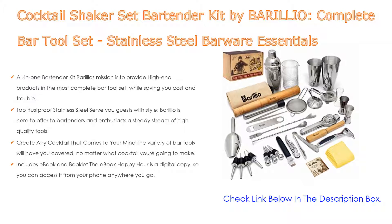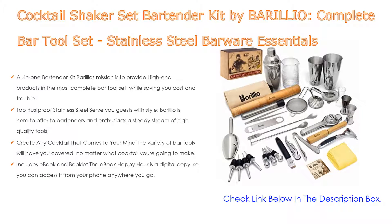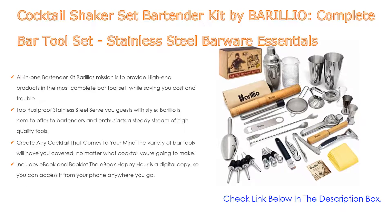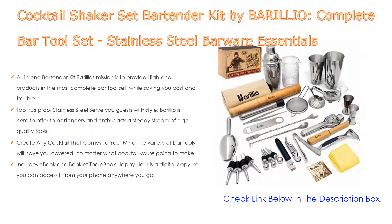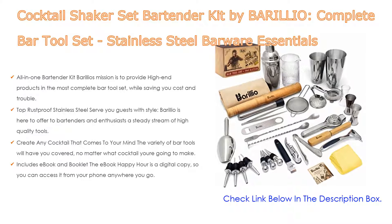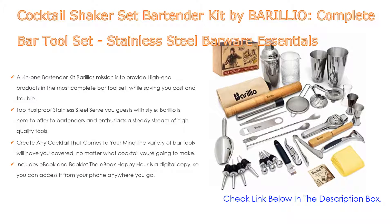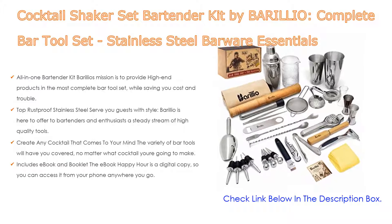Top rust-proof stainless steel: Barilio is here to offer bartenders and enthusiasts a steady stream of high-quality tools. Barilio Bar Essentials are designed to be practical and elegant, yet durable enough for daily use. This cocktail set is made of the highest quality stainless steel — grade SS-304 and SS-430 — designed not to rust.